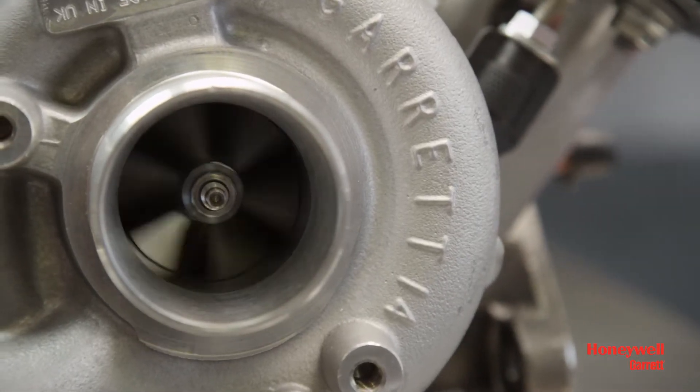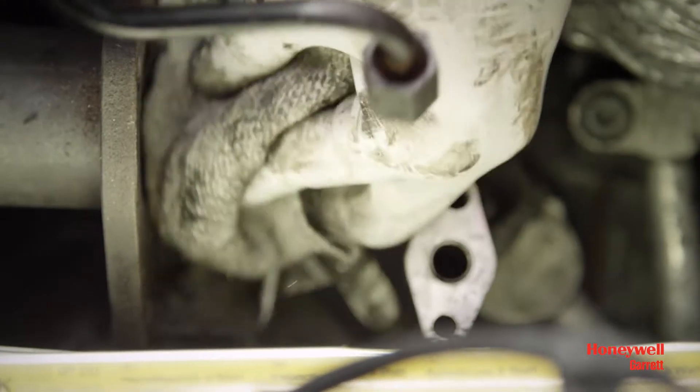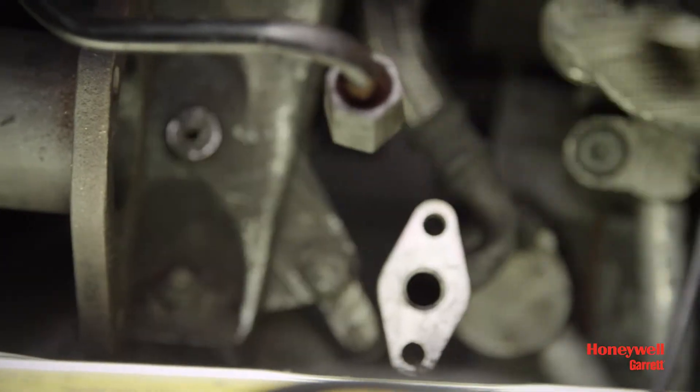A modern turbo is highly sophisticated and runs at high speed. It is important that during the whole process, you prevent dirt or debris from entering any part of the turbo to avoid catastrophic damage.